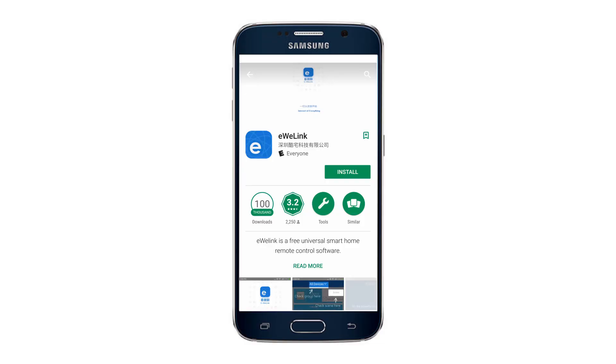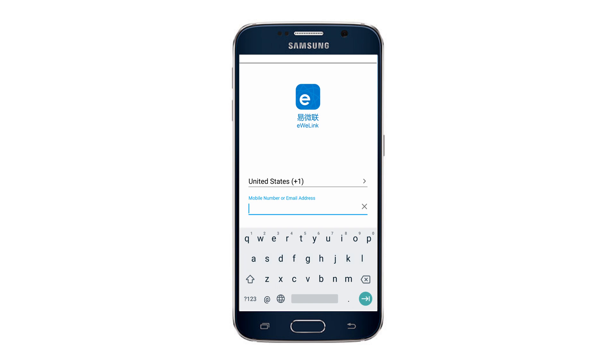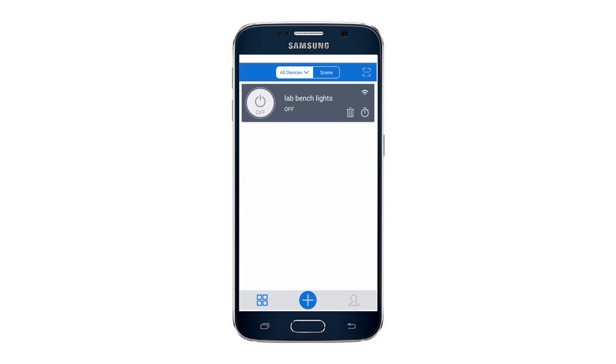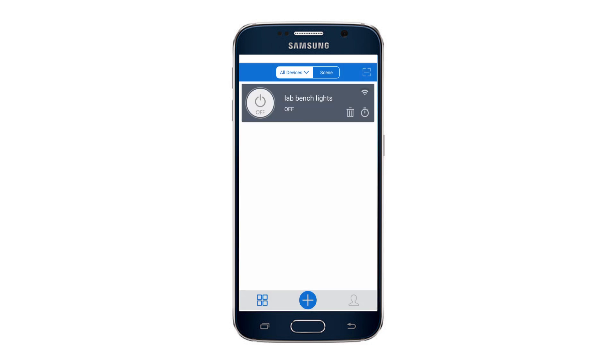The Sonoff Wi-Fi smart switch is controlled using a free app that can be found in the app store. I installed it on my phone and registered for a new account. This app has a nice and clean interface. To turn off the device plugged into the switch, you simply tap the power button. I'm pretty impressed with the response time which, if I had to guess, is probably less than 250 milliseconds. It might be interesting to measure that in a future video.